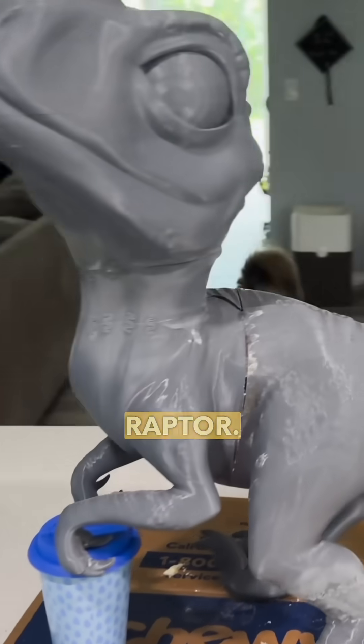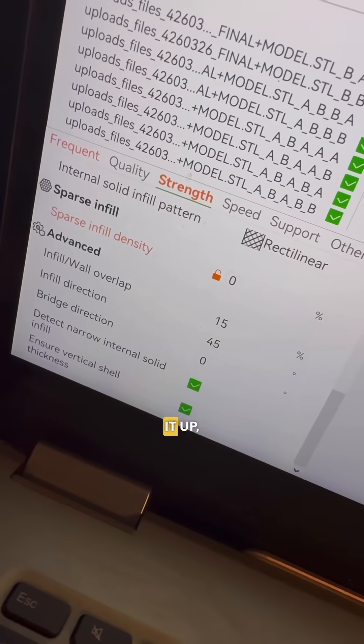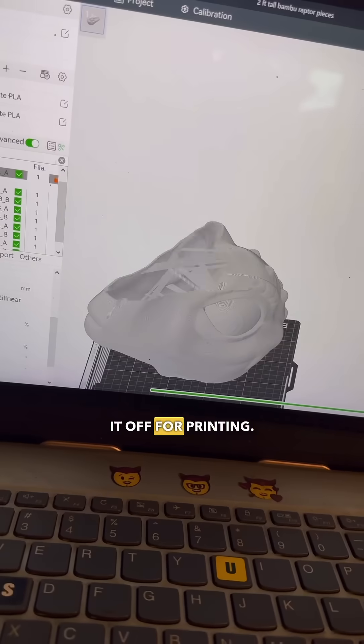We are 3D printing a life-size baby raptor. All the baby raptor files I found online were small, so what we did is scaled it up, sliced it up, and then pushed it off for printing.